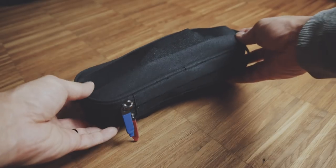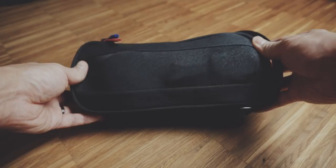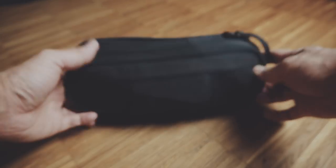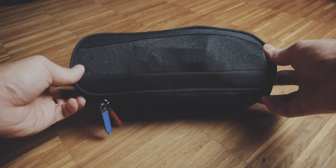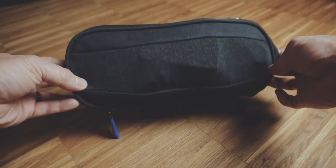Once all of your items are inside the Power Packer, this pouch does get pretty bulky and isn't as small. And with this spandex material it will become a little misshapen. This isn't a bad thing in terms of functionality, but it does look a little bit weird.